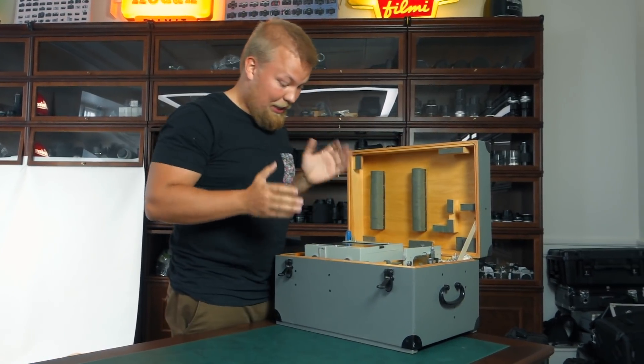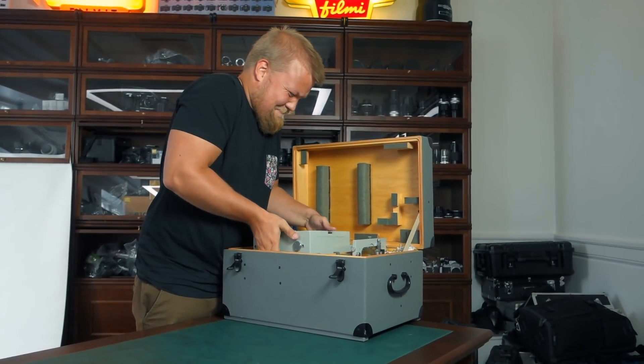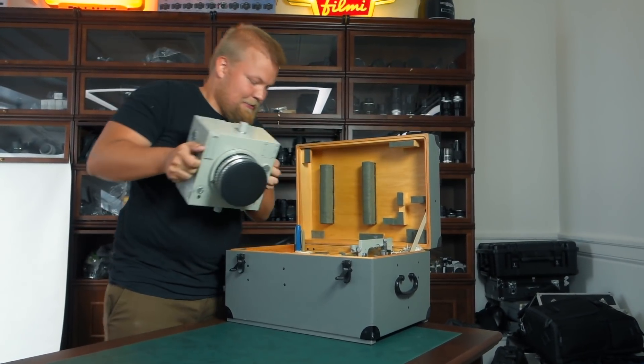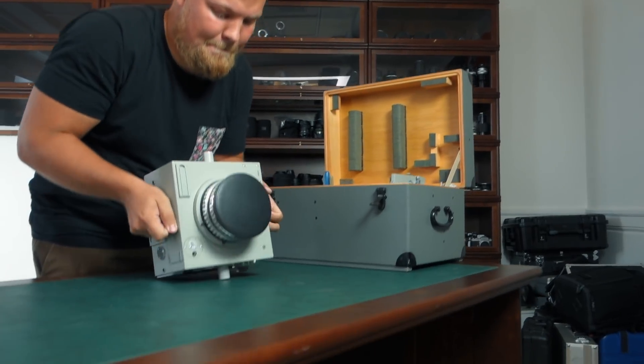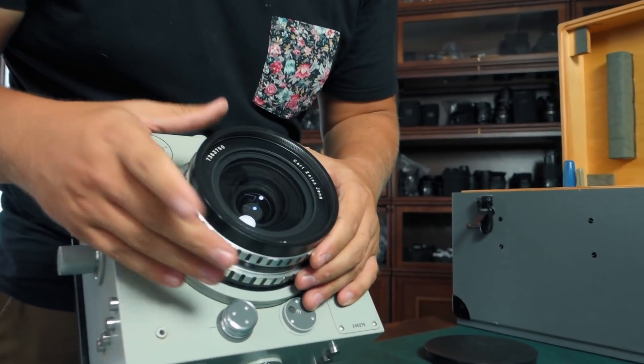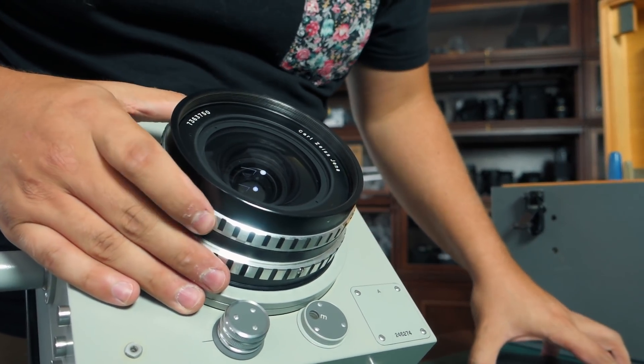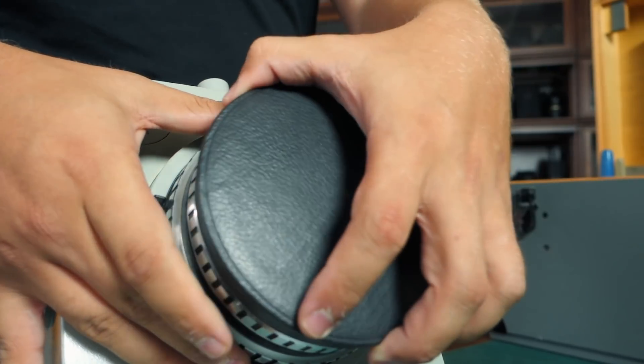Box nine — ooh, a camera! A very similar camera to what we saw already. In fact it's exactly the same: a Lamegon 100mm f8.